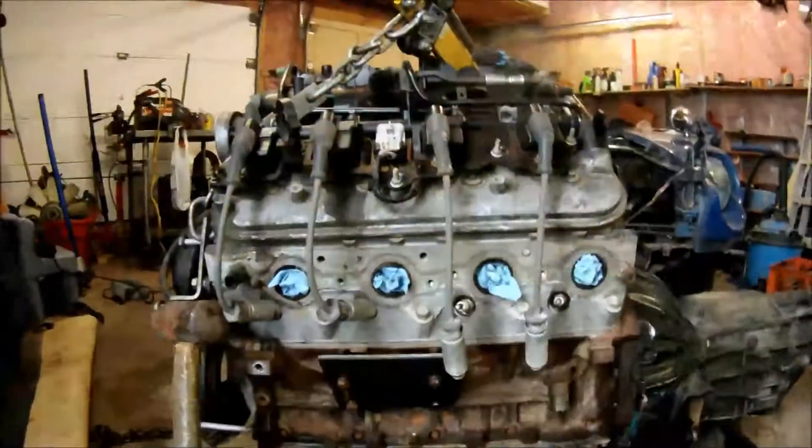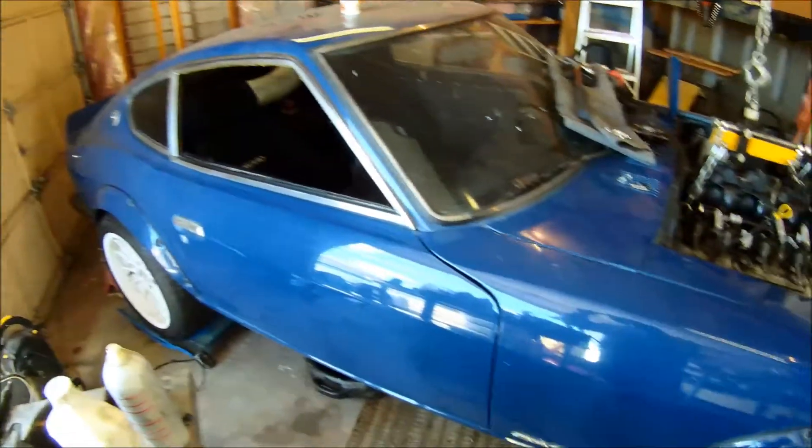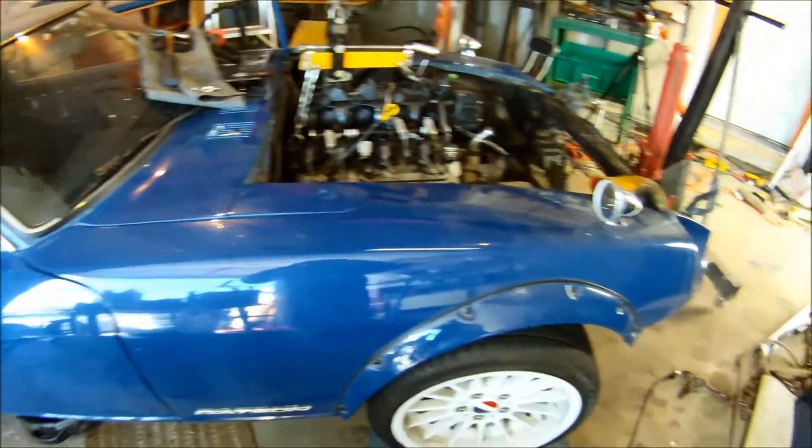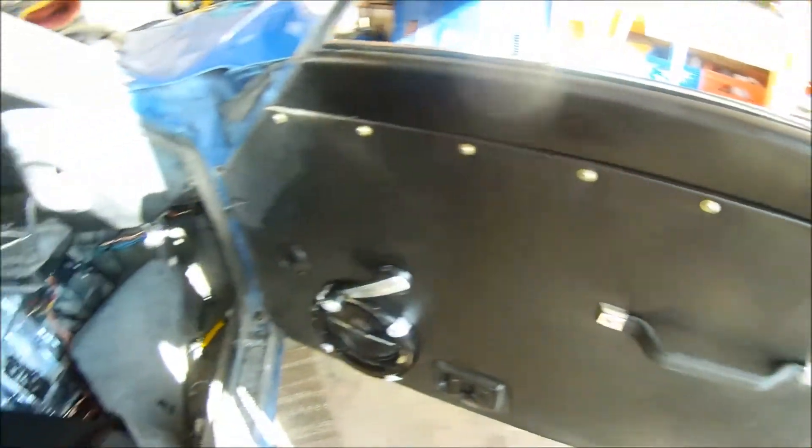Good morning guys and welcome to my first video about my 4.8 liter powered Datsun 240Z. To tell you a little bit about the car, it used to be a 2.5 liter 1JZ engine. Over the winter I pulled it out and we're going to be putting in an LS series truck engine from a GMC Silverado 4.8.